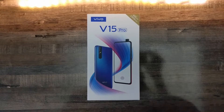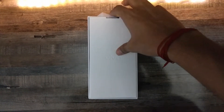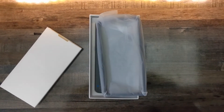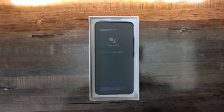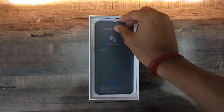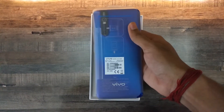Now I'm going to unbox this phone. You will get a user manual, a SIM ejector tool, also a case for the phone — and this is the phone itself.